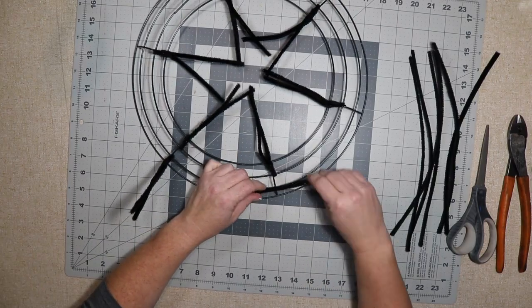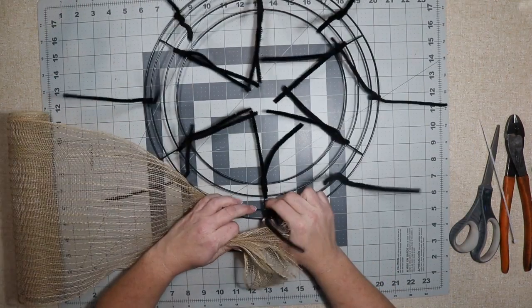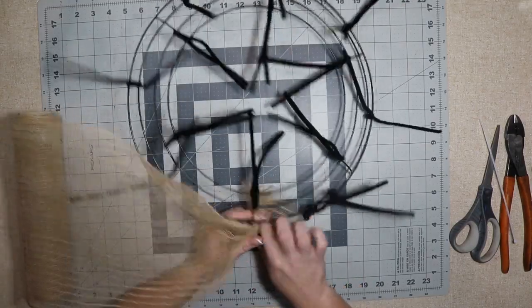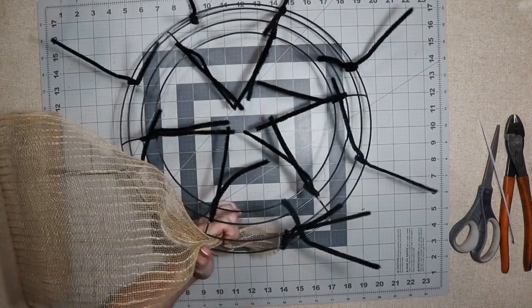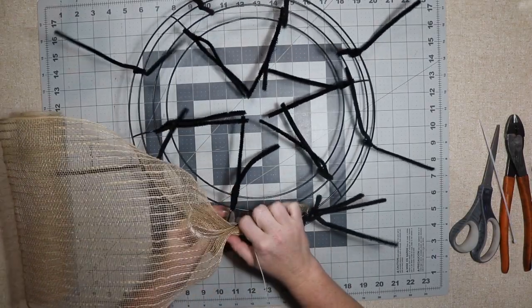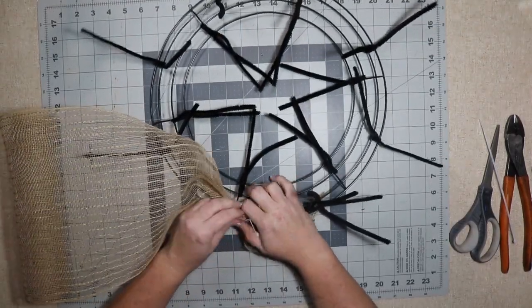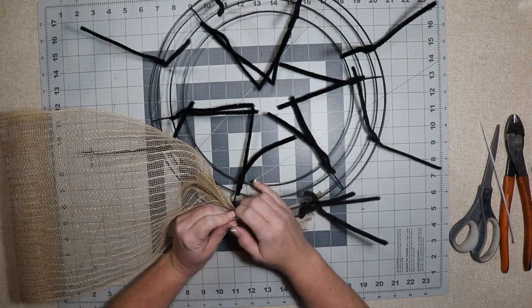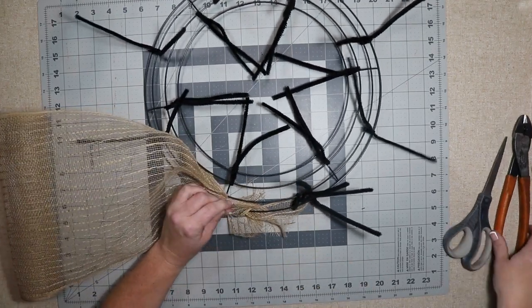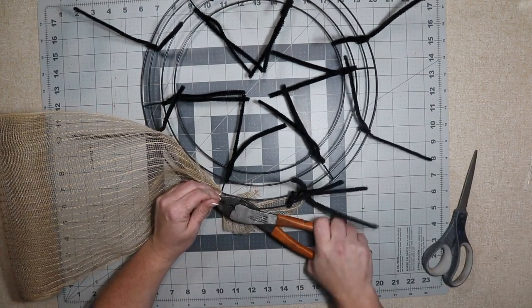I decided I needed something to cover the bottom before I added my green and red mesh, and I had this jute. I don't usually do poofs with 10-inch mesh — this might be 12-inch — but I usually like to do 21 inches because it covers better and makes better poofs. But this is all I had and I really like the color because it matched the other mesh I have, so I'm just gonna do 10-inch poofs all the way around using this mesh.